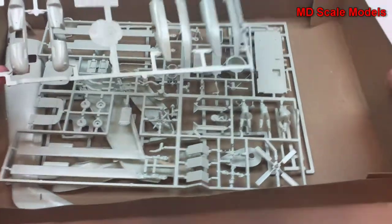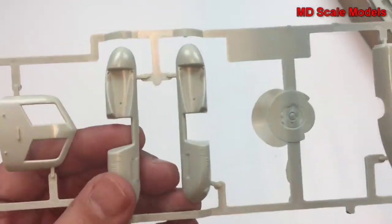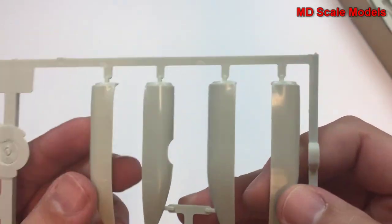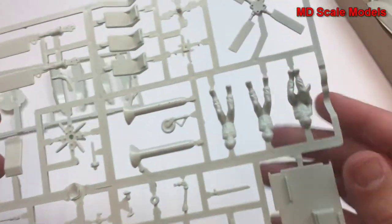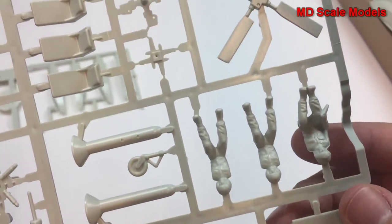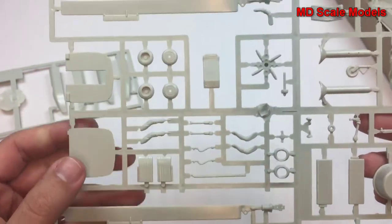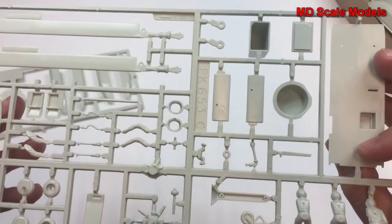Let's have a look inside here at the sprues. There's a nice surface detail, though not a huge amount. Looking over here we have our pilots and our tail rotor. The main rotors — we have four of those. And the wheels. Quite a surprising amount of detail on these smaller parts.